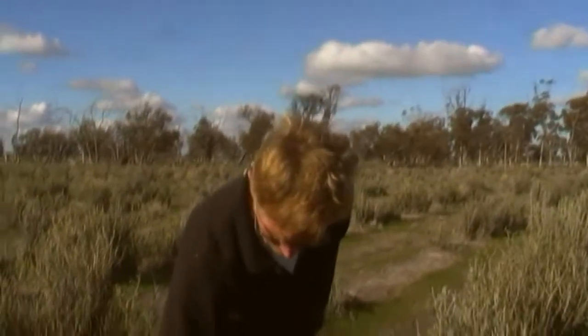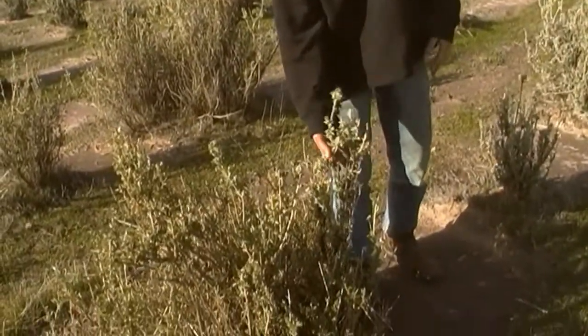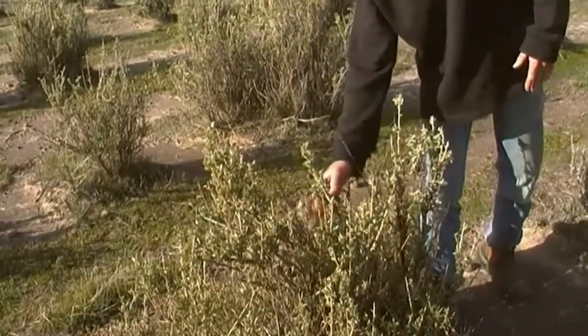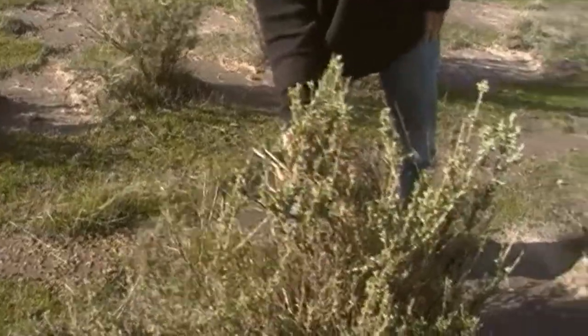The higher density means that we've got an assortment of saltbushes in each site. We've got the old man saltbush here, we've got river saltbush here, all growing together. There's probably two or three river saltbushes in here.